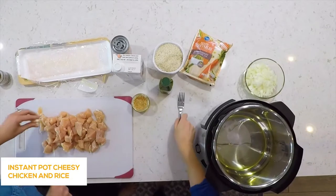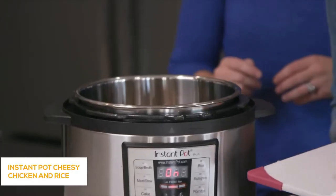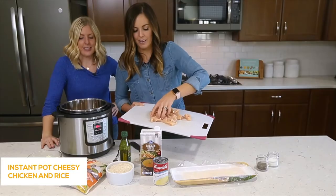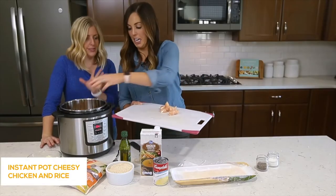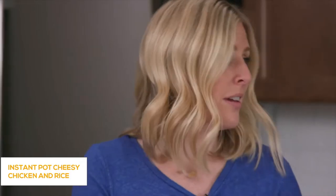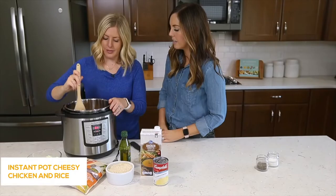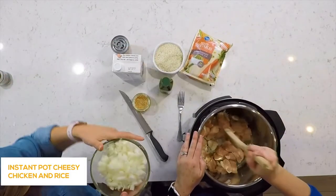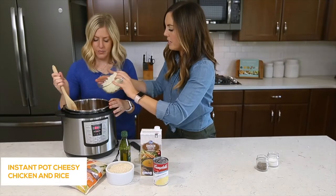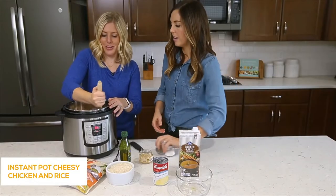Once the oil is heated up and ready to go, we add the chicken. If your oil's hot it should sizzle. This makes a lot, so if you have a smaller family you can cut the recipe in half or in fourths — just cut all the ingredients down, the timing stays the same. Once the chicken starts cooking on the bottom, just flip it around and stir as you go to make sure it all gets evenly cooked. Then throw the onion in to add more flavor.